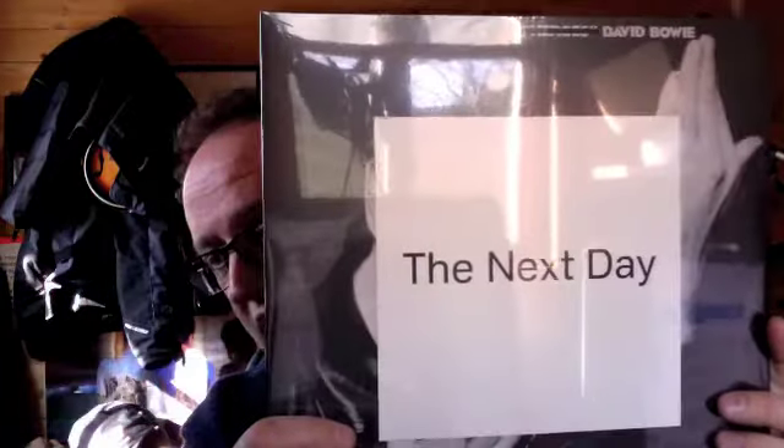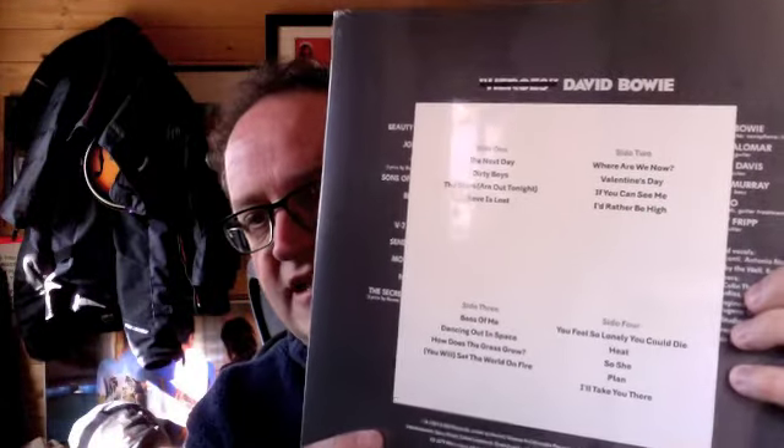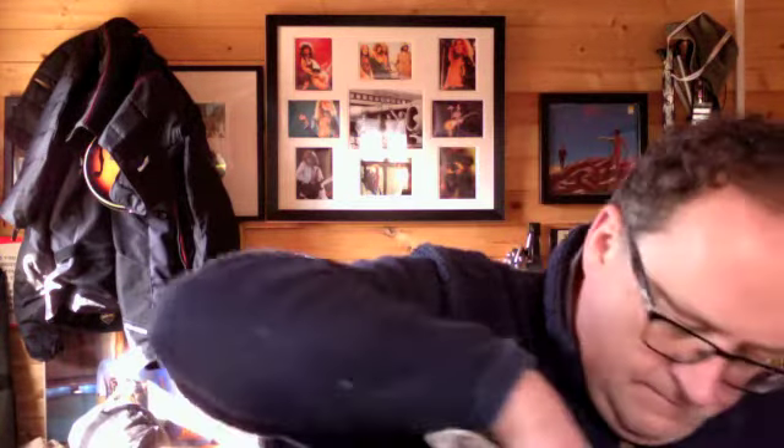My Holy Grail, even though it's new - Bowie's The Next Day. I've been waiting for this. I've been criticizing the cover, but I had it on CD and now I've got it on album. Do you know, the cover's fantastic - I really get it. And someone said they thought the cover was translucent, but it's not. The square is very dense - there's no image poking through that at all. Trusty knife - I'm going to split the wrapping, hopefully without cutting into the vinyl. The other day I managed to cut a sleeve, which was really dodgy. But this one seems to be all right. It's a gatefold, so I'll take the shrink wrap off.